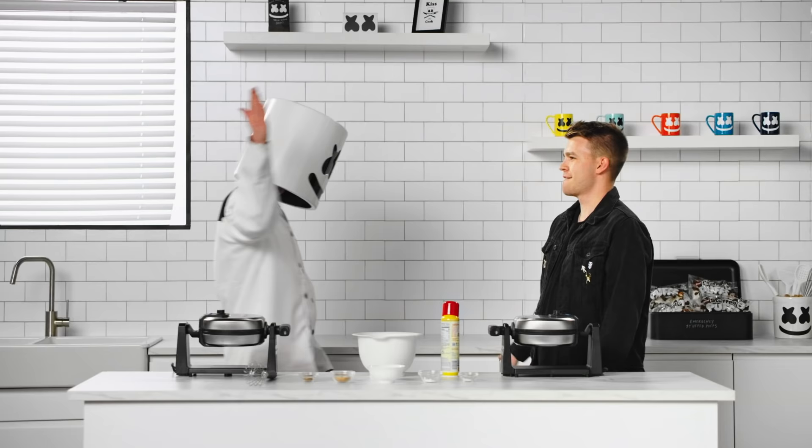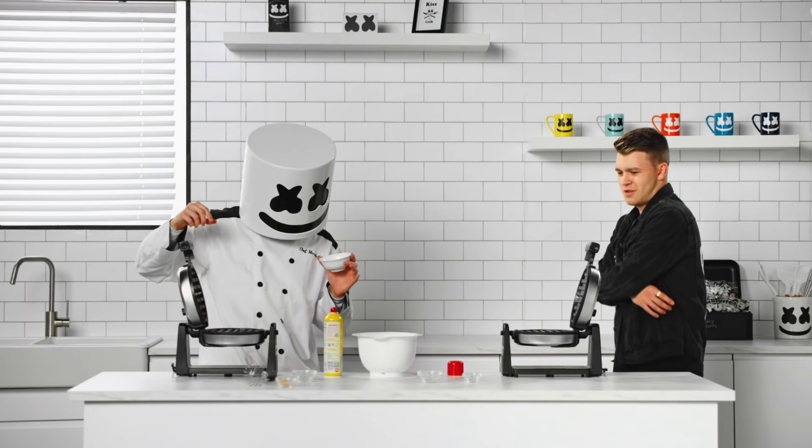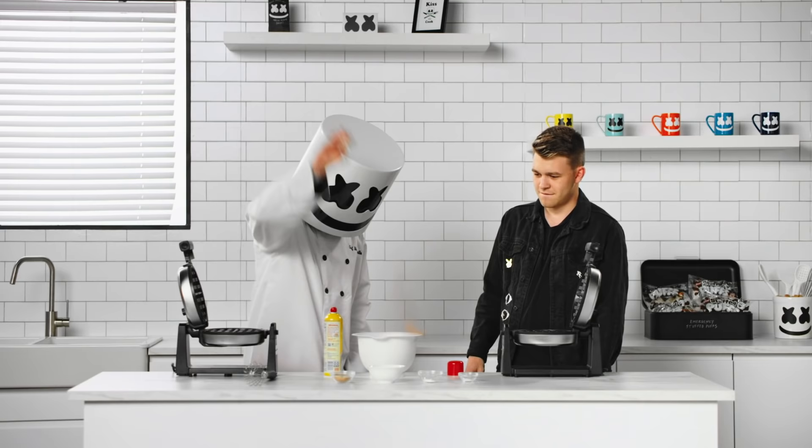To start, spray your waffle irons with cooking spray. Mix your flour, baking powder, sugar, salt, and cinnamon in a large bowl. Set aside once mixed.